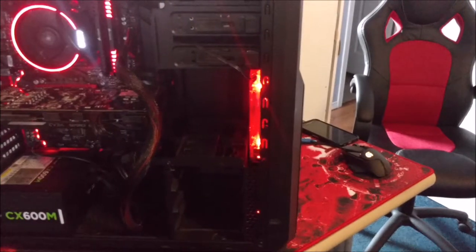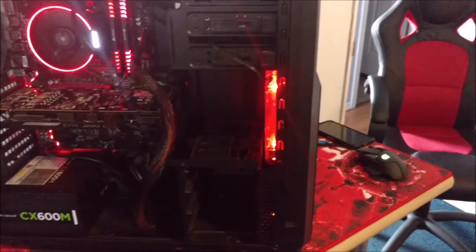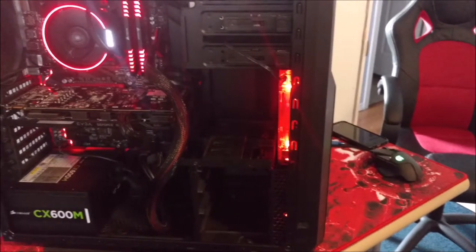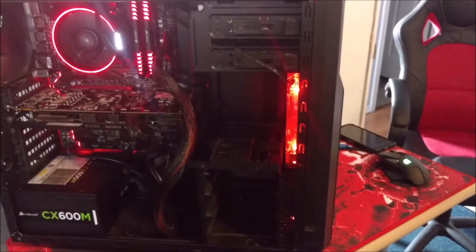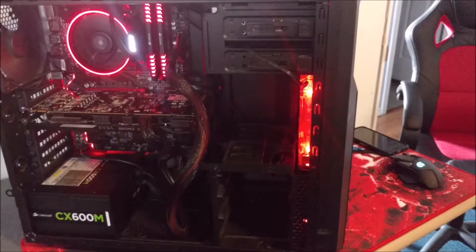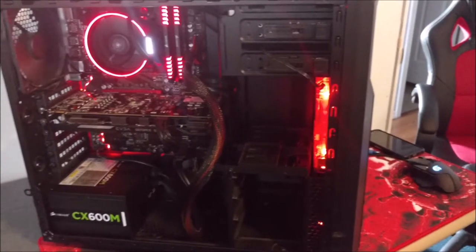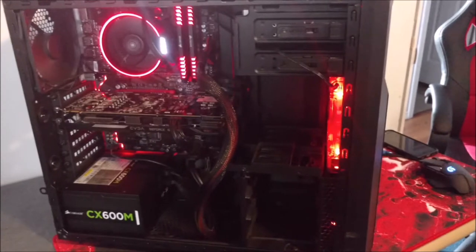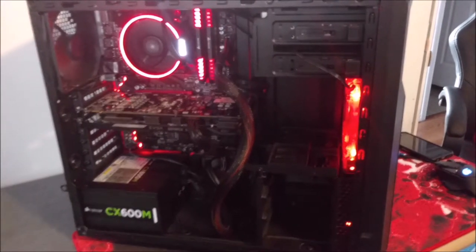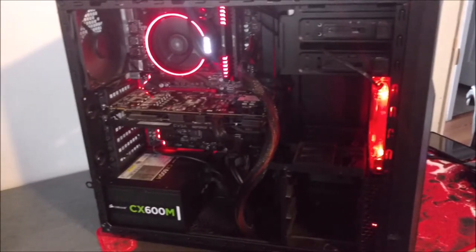So this nice, beautiful PC — it has a Ryzen 1700 with a Gigabyte GA-AB350 Gaming motherboard, 16 gigabytes of DDR4 Corsair Vengeance Red LED RAM, Corsair Spacko 2Ks, an EVGA GTX 960 2-gigabyte SSC edition card, a SanDisk Ultra 2 480 gigabyte SSD, and last but not least, the power supply — a Corsair 6X600M.